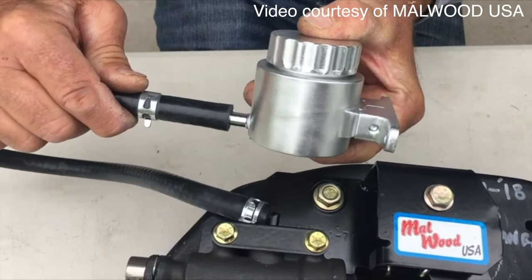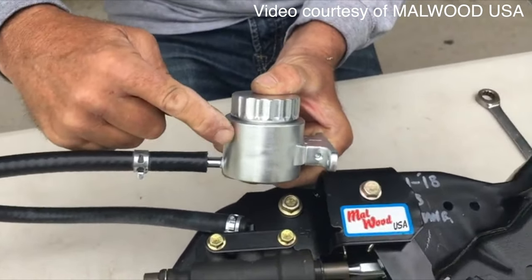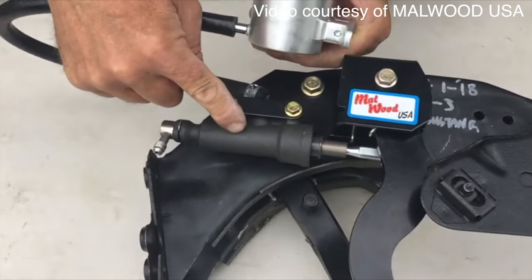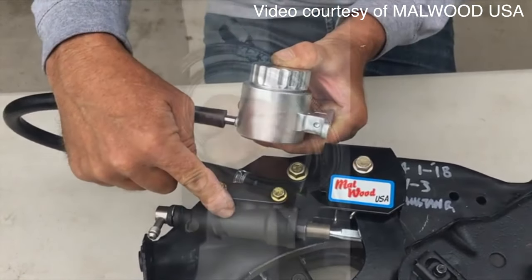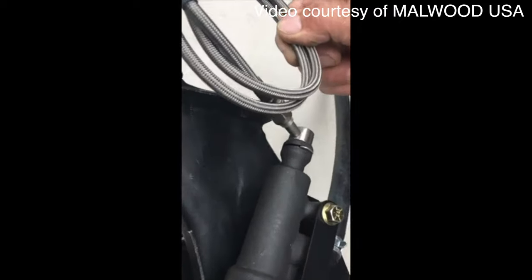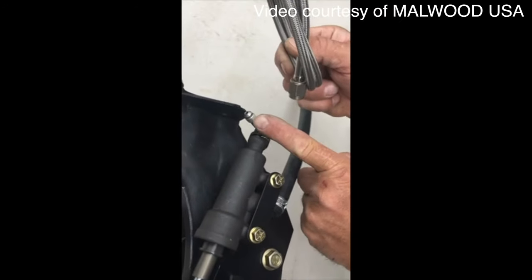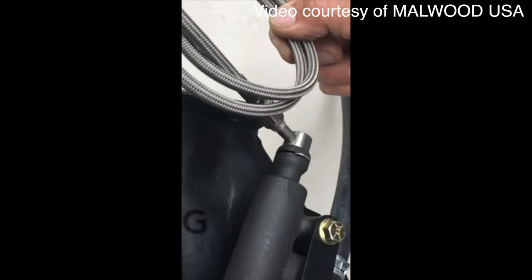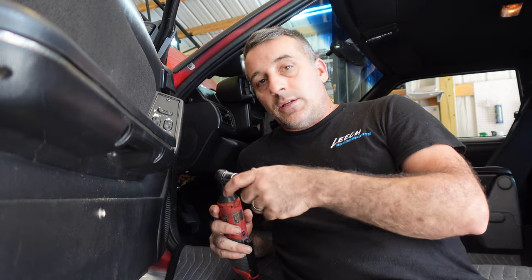Installing your Malwood fluid reservoir is easy — just make sure you locate your reservoir above the master cylinder. You can locate it on the firewall or wherever you like. Install your braided line and run it down to your hydraulic throwout bearing. Your installation of your Malwood hydraulic underdash clutch pedal kit is now complete.